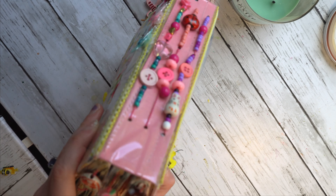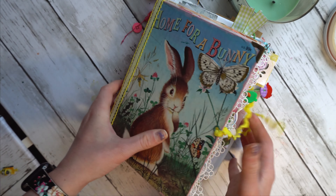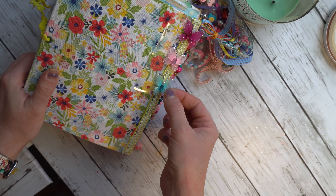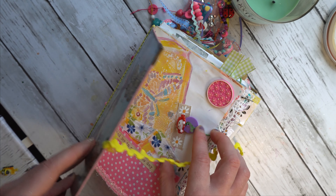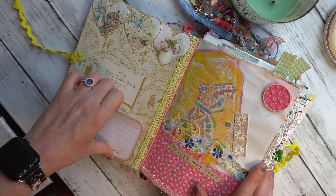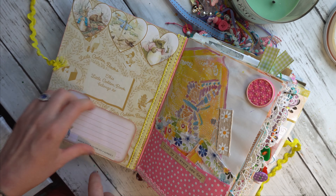All right, so let's get started. The closure here is just an eyelet with some trim knotted and tied. I have some book corners, some applique going down this side, some applique going down that side, and hot glued these adorable little butterflies to the back. This journal is filled with bright colors and happiness.